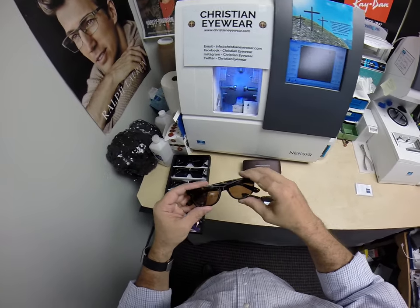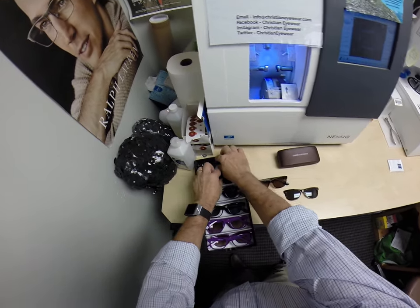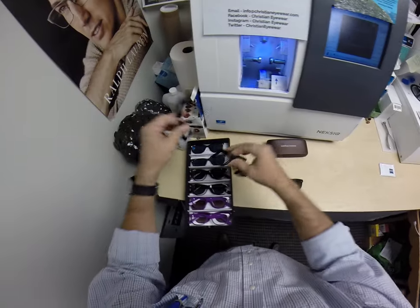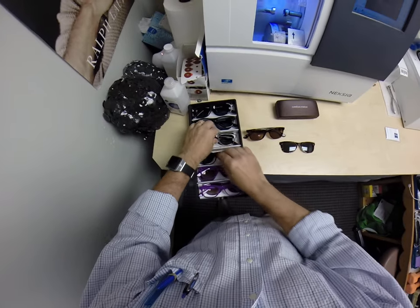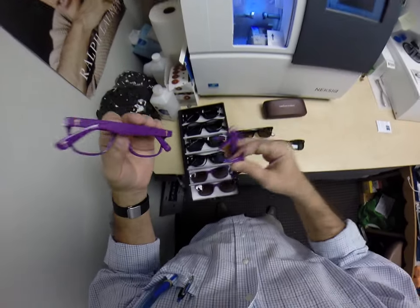This frame comes in three primary colors: black, tortoise, and purple. Within each of those colors you can choose from gold crosses or silver crosses on the temple and the temple tip. Same for the tortoise — gold or silver — and the majestic purple with gold or silver.